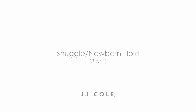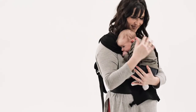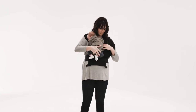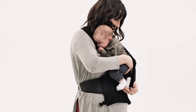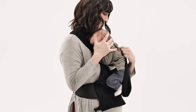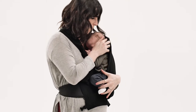Start with your baby held securely facing your right shoulder with their legs tucked up in the fetal position. In all carrier positions, be sure to always keep one hand on your baby until all buckles and straps are fastened and adjusted properly. Take hold of the band by your left shoulder and pull it away from your body. Create a pouch in the band and slide your baby's body into the pouch.